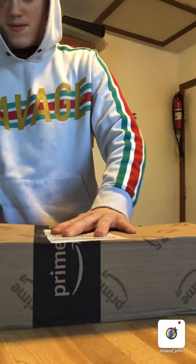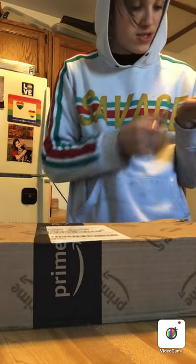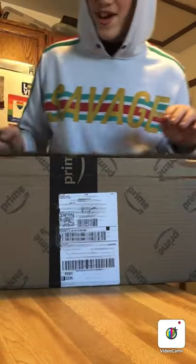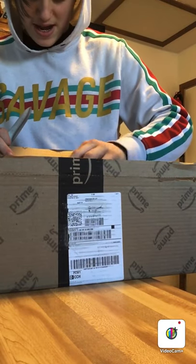Let's cut it open right away. All right, there we go. Oh, I almost cut myself, bro. All right, so it's open. There it goes. Oh dude, this looks badass, bro.